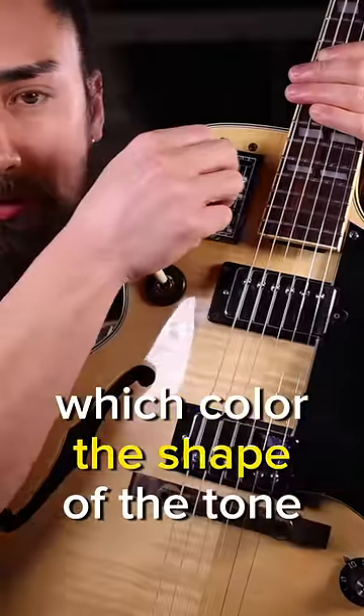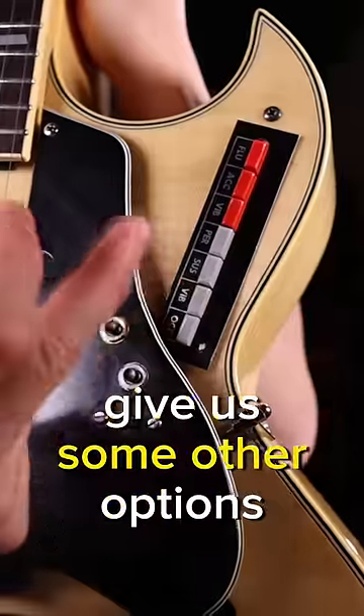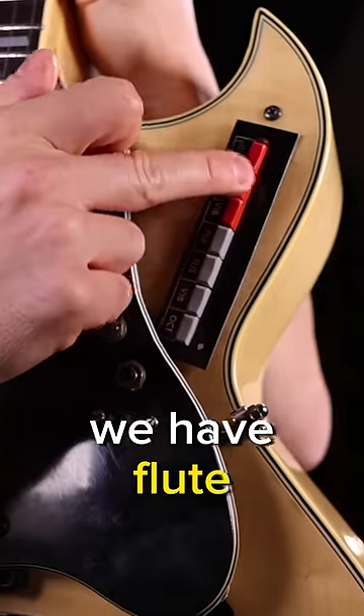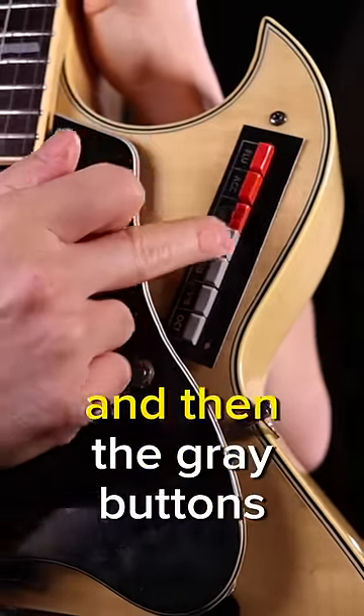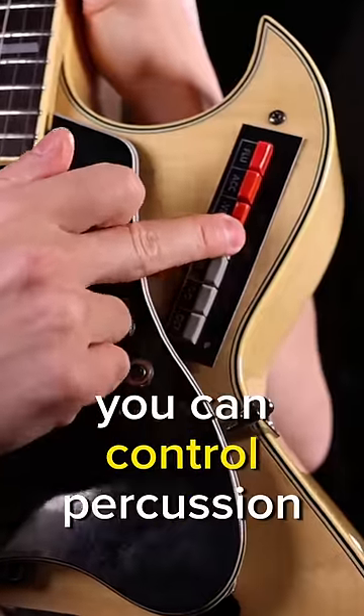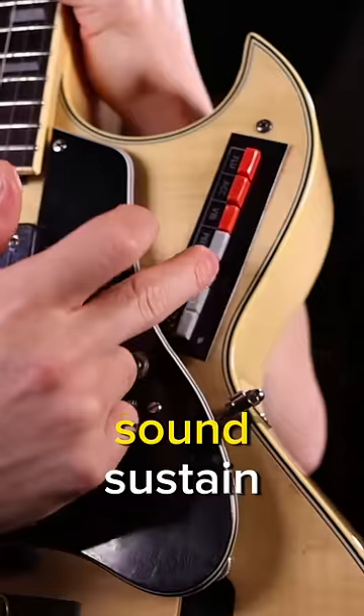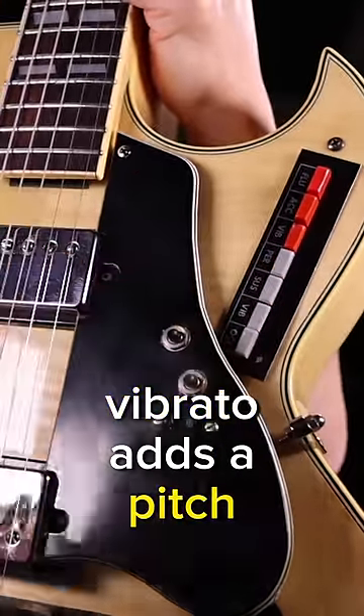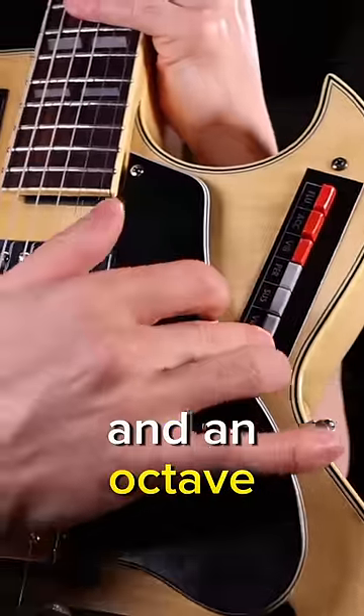We got our drawbars up here, which color the shape of the tone. These buttons down here give us some other options. The red ones are our instrument emulator options — we have flute, accordion, and vibraphone. The gray buttons let you control the percussion, which gives it kind of a clicky sound. Sustain makes notes ring out longer, vibrato adds a pitch fluctuation, and octave puts it down the octave.